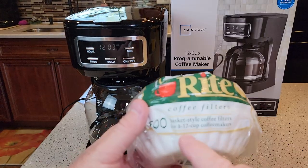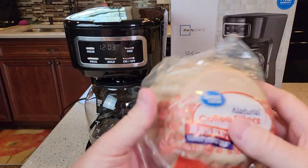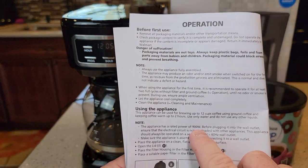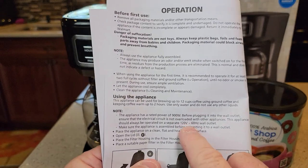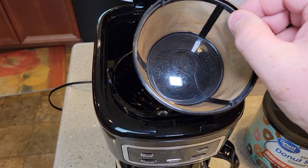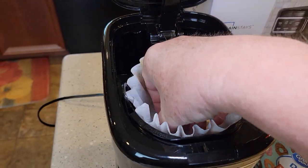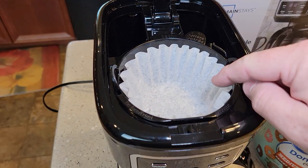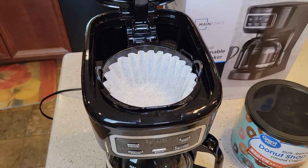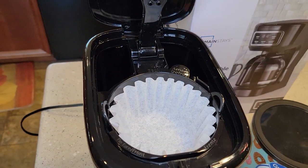This takes basket-style coffee filters, 8 to 12 cups — the white ones or the unbleached brown ones, same thing. It is rated at 900 watts, 120 volt, 60 hertz. It does not come with a reusable coffee filter, but you can put one in here, or you can use a paper filter. I like to use paper filters — they're a little easier to clean up and they do prevent sediment. You do get a little bit of sediment when you use a reusable coffee filter. Just use one type — don't use a reusable filter with a paper filter. It's either or inside the brew basket.